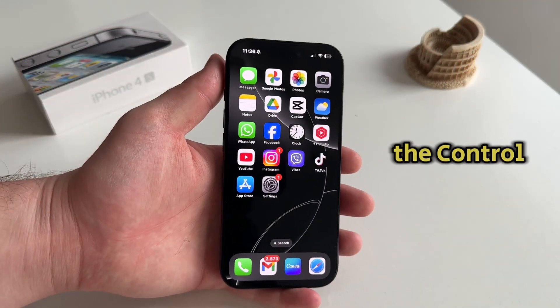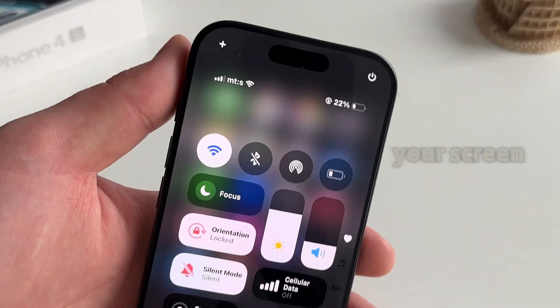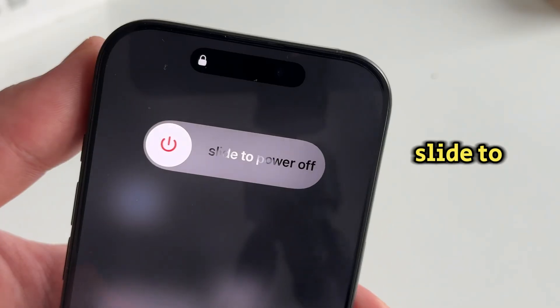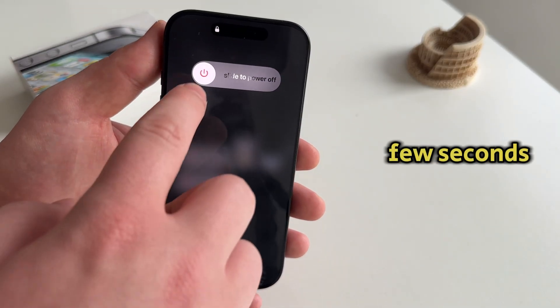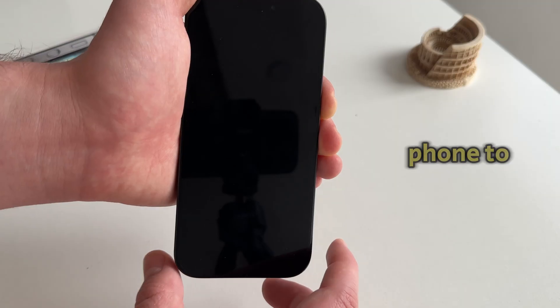Let's start by opening the control center. You'll see the shut down option at the top right corner of your screen. Long press on this until the power off screen appears, then slide to power off and your iPhone 16 Pro will shut down completely. After a few seconds, hold the power button until the Apple logo appears and wait for your phone to turn back on.